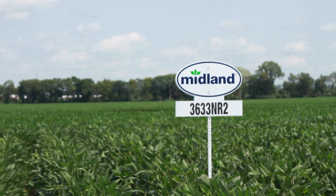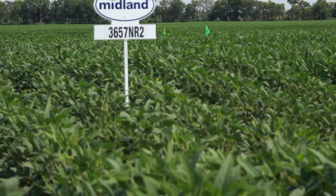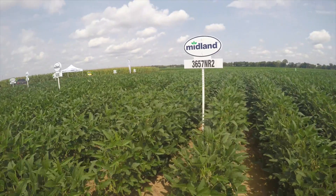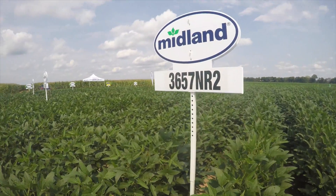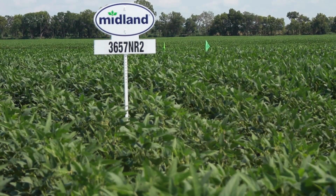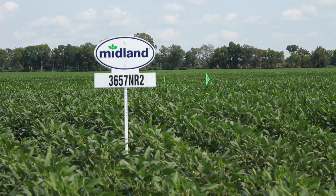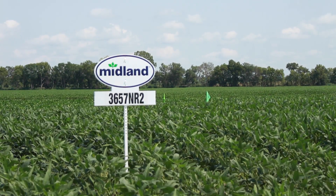The 36-57 is a new one. Last year we brought it into the lineup. We're always testing to see if we can find a variety that will outdo the ones proven to be the best. We brought the 36-57 into the lineup because it has a unique skill set — it goes in bottom ground, good dirt, under a pivot. It's got a little more yield punch, probably two to three bushels better than the 36-33. Standability is really good with a little better agronomic package overall.